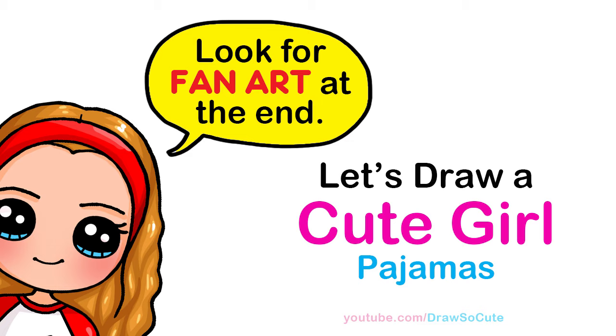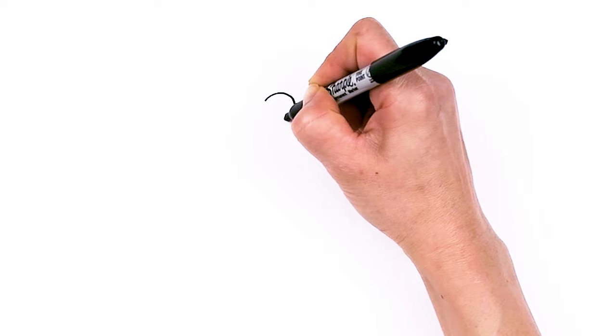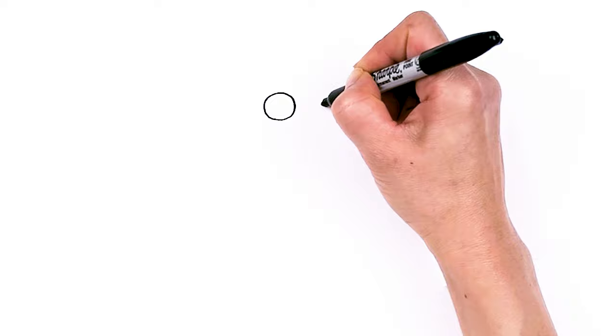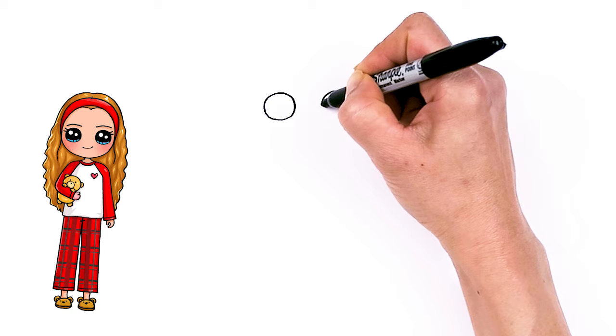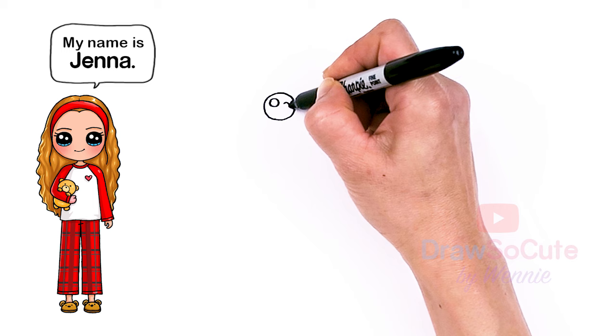To draw this cute girl, let's first start by drawing her eyes. I'm going to come right here and draw a circle, then come right across about this point and draw another circle. So now with my two circles in, let's make cute eyes with two small circles inside for highlights and a curved line at the bottom and shade in the top.